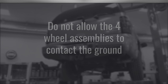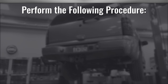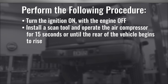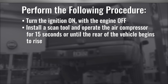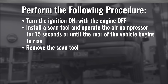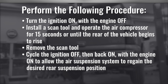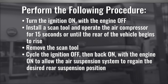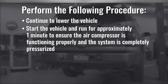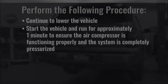Lower the vehicle but do not allow the four wheel assemblies to contact the ground. Turn the ignition on with the engine off. Install a scan tool and operate the air compressor for 15 seconds or until the rear of the vehicle begins to rise. Remove the scan tool. Cycle the ignition off then back on with the engine on to allow the air suspension system to regain the desired rear suspension position. Continue to lower the vehicle. Finally, start the vehicle and run for approximately one minute to ensure the air compressor is functioning properly and the system is completely pressurized.